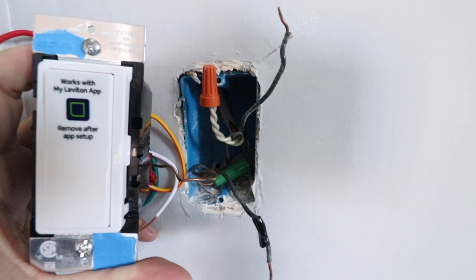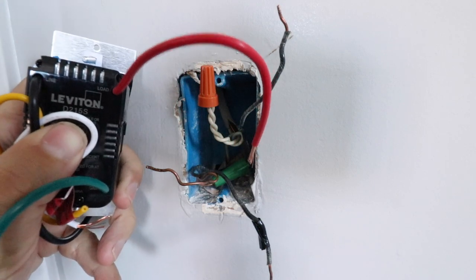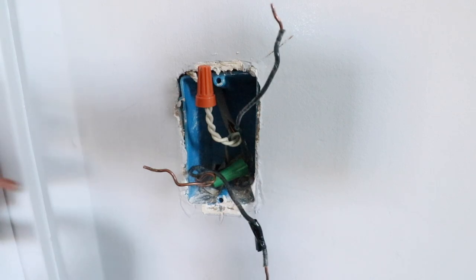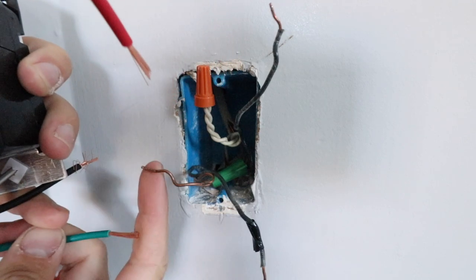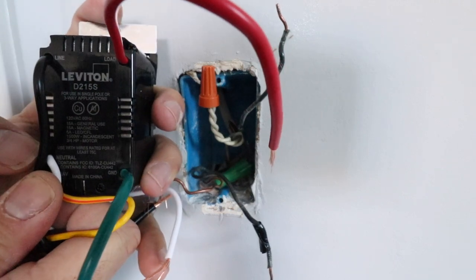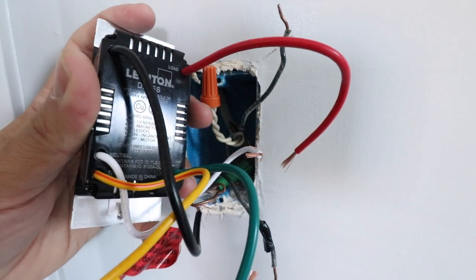Now that we've got the existing switch removed, we're ready to wire our new smart light switch. We're going to connect the wires we've got marked to the wires that are appropriately labeled on the back. We've got our line wire connecting down here, our load wire — that's this red wire — connecting to the load wire up top, our green ground wire connecting to the ground labeled terminal, and our neutral wire — the white wire — connecting to the neutral. There's also an orange or yellow travel wire meant for three-way light switch applications.